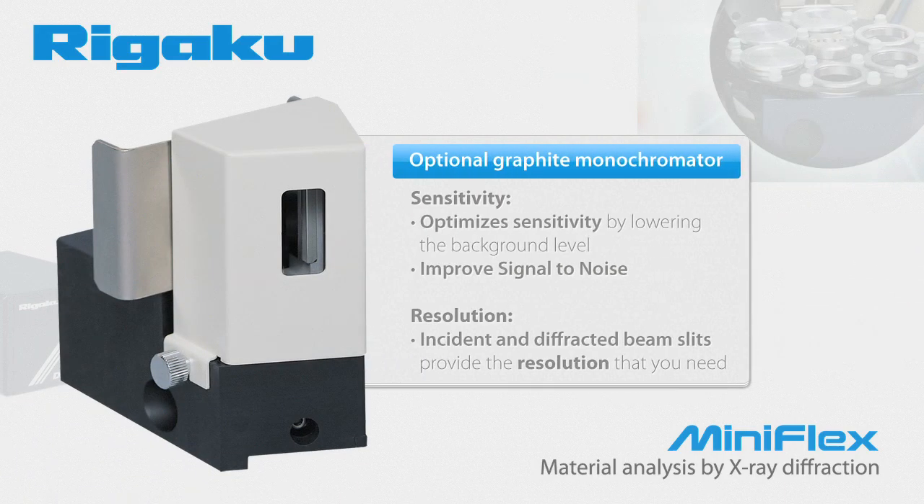Perhaps you are most concerned with sensitivity. When used with a scintillation counter, the graphite monochromator optimizes sensitivity by lowering the background level. It improves signal to noise by eliminating fluorescence from manganese, iron, cobalt, and nickel-containing materials. Or perhaps resolution is your biggest issue.